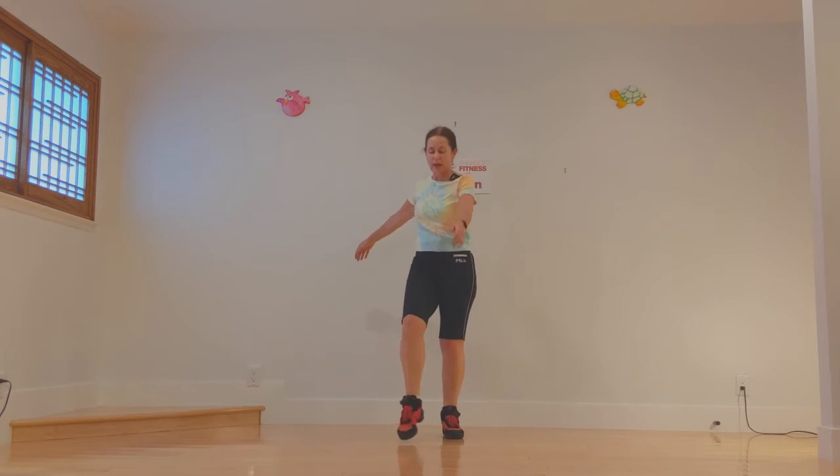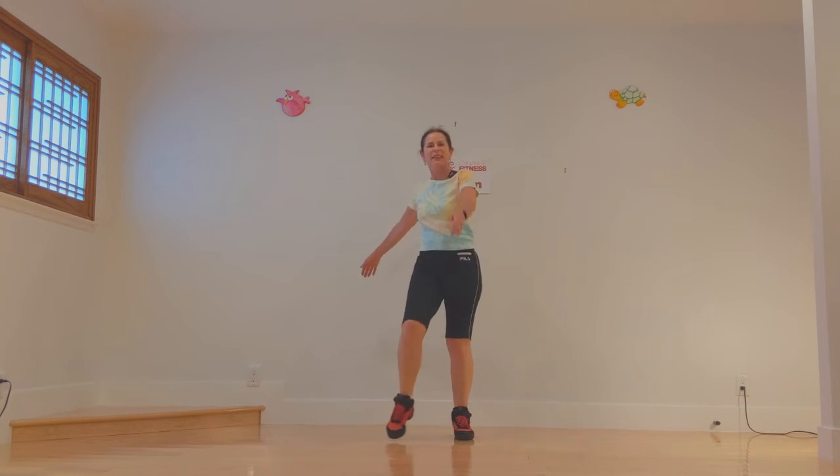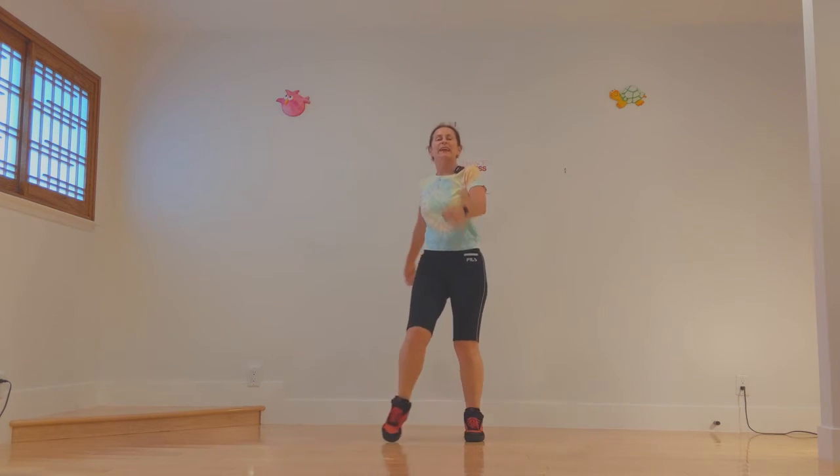Get those arms swinging. Remember opposite hand to knee — whichever knee is in front, the opposite hand goes, and you'll get a nice swing. See how I'm moving my shoulders side to side.